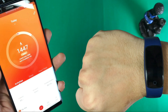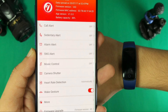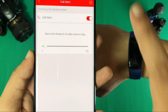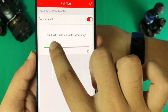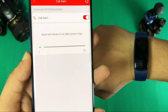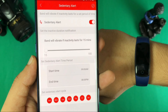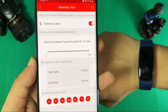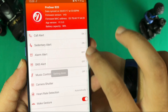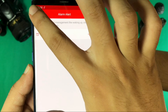Now let's talk about what you find in the application — the features and how to control the device. You can control all settings here. For call alerts, go to the application and select how long you want the call alert. There is also a sedentary mode: if you have no movement for a set period, it will give you an alert to work out or move your body. You can also set an alarm here.